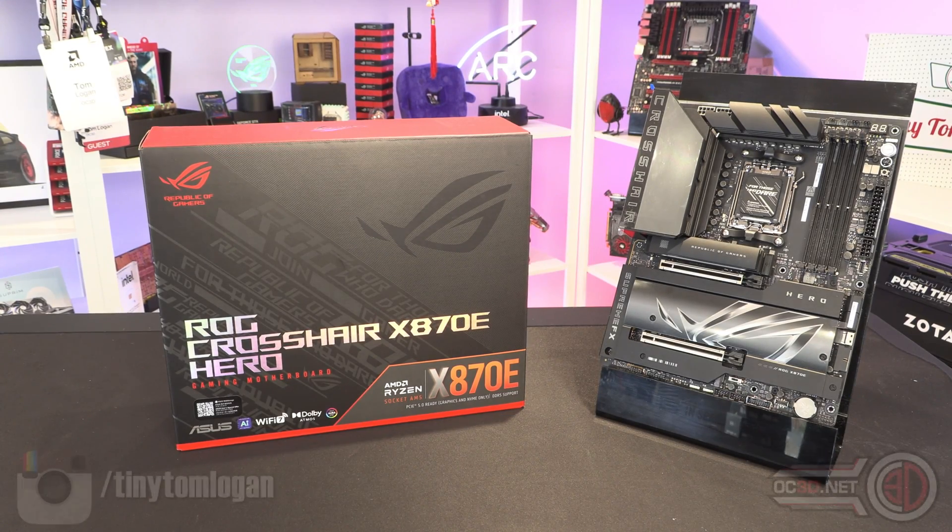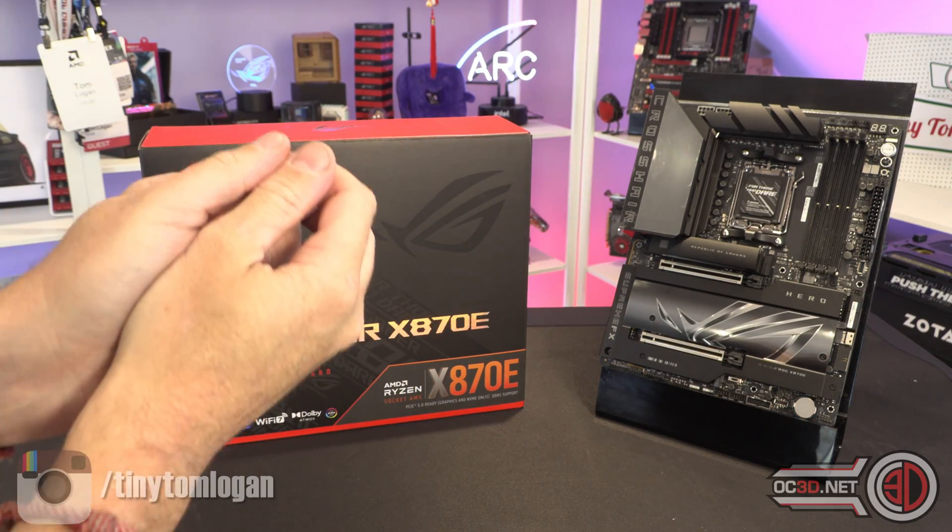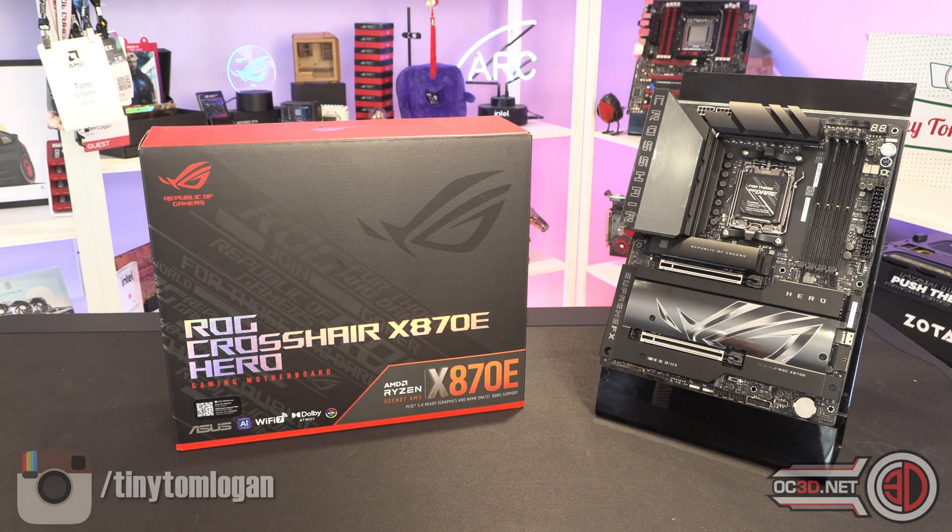Hey guys, it's Tiny Tom Logan back with another video for you. Today is the first chance for me to get my actual hands-on in the office with our first X870E motherboard. The board launch has been staggered, so it's slightly later than the original CPUs, which is a first for me if I'm honest. I still think it's very strange.